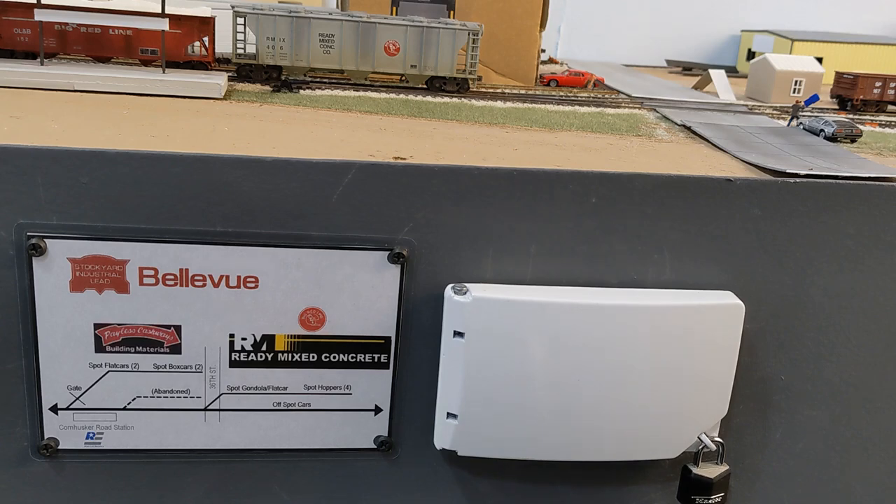What I want to show you today is how you can actually do a lot in just one spur. A lot of you who follow this channel and are into small switching layouts probably know this already. I would never just have a layout with only one spur because I like having a little bit more variety.